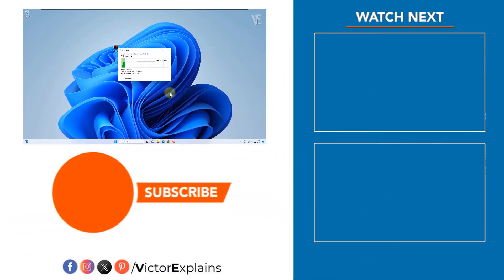If you found this video helpful, please like and subscribe to our channel, leave a comment, and share it with others so they can benefit too. Thank you.